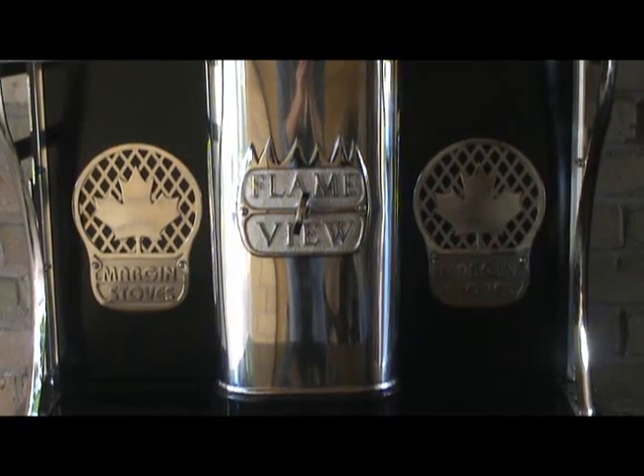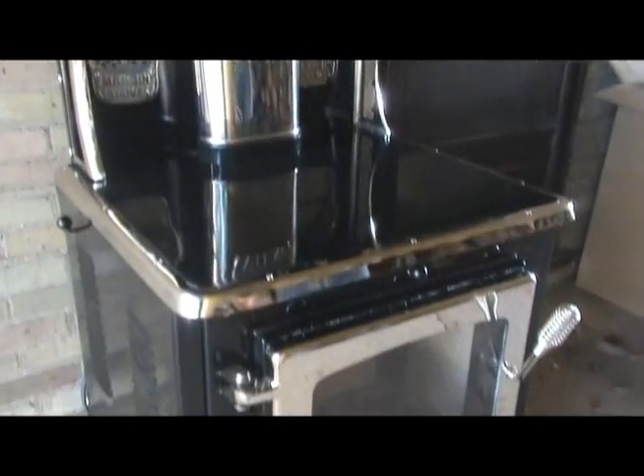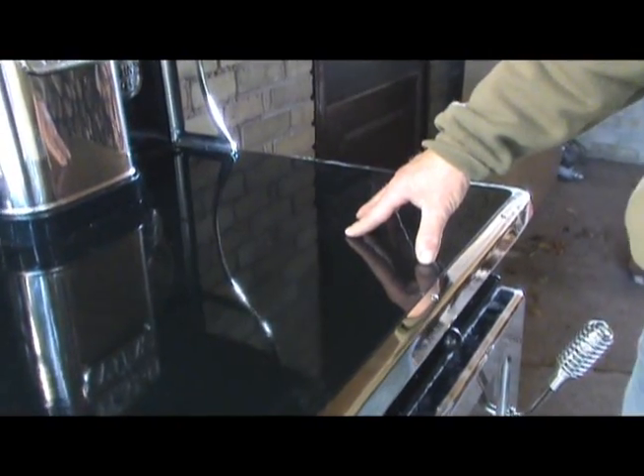Today we're going to look at the Flame View Heater. This is a very unique stove because it's so small, yet it has the ability to heat about 1,800 square feet. This has a full cooking surface, but no oven in this model.